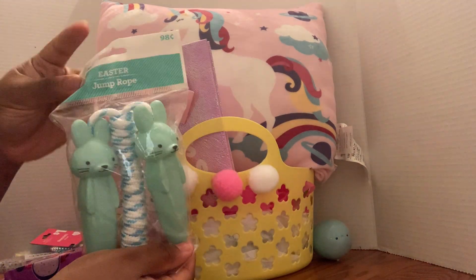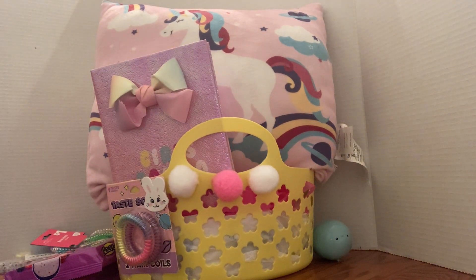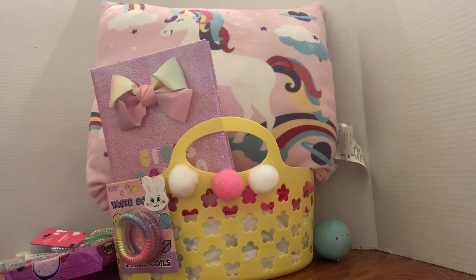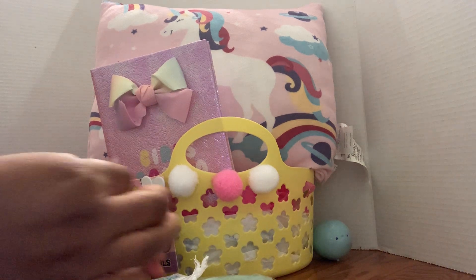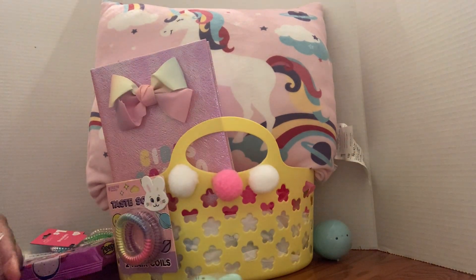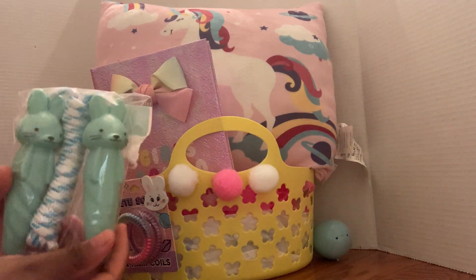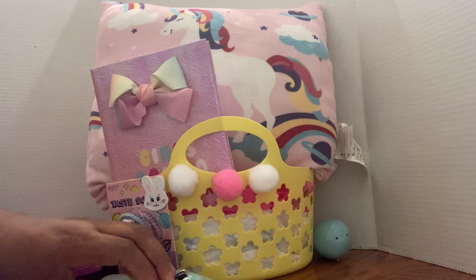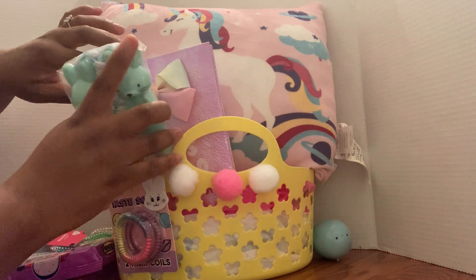I'm trying to angle how everything's gonna go. These were ninety-eight cents from Walmart. They have the price on there, so I'm just gonna rip the price off, fold this back, and tape it down so it looks a little bit better. Even though I ripped the tag off, I'm pretty sure they know it wasn't a million bucks — like, we know it's cheap.